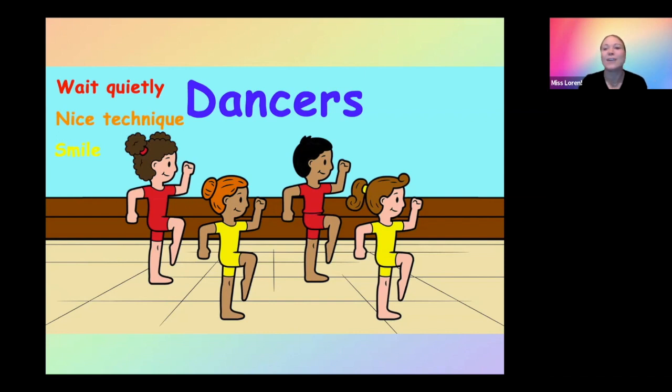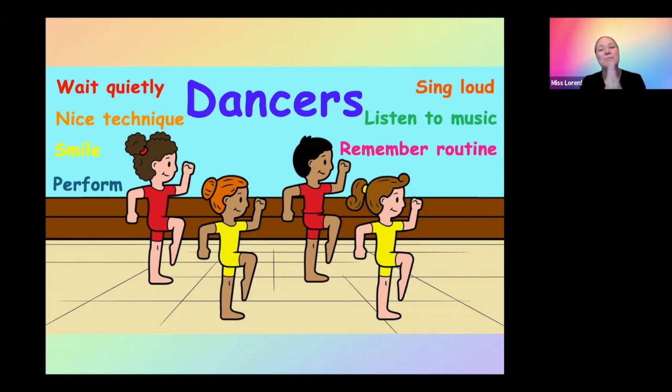They're going to smile — they're having fun and the audience wants to see them have fun. You can talk about what it means to perform and show them videos of other recitals at your studio so they get an idea of what's going to happen. If you have a song they sing, practice singing loudly — and remember, singing loudly doesn't mean screaming; the audience doesn't like to listen to screaming. They have to listen to the music and make sure they don't go faster or slower than it. And we all hope they remember the routine on stage. Start telling them this is going to be such a fun experience — maybe relate it to a cousin who was on stage.